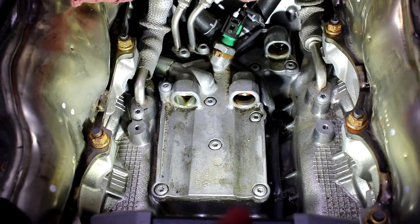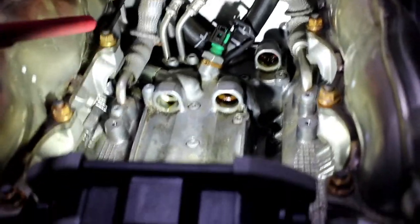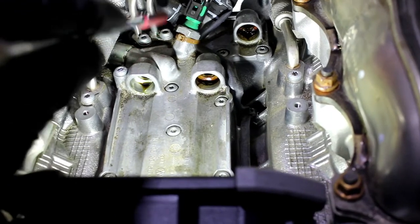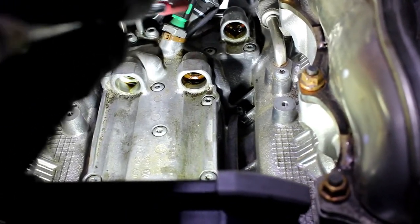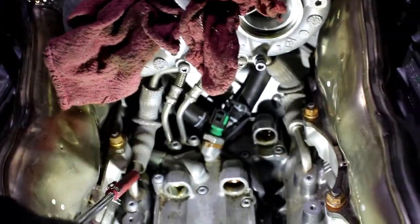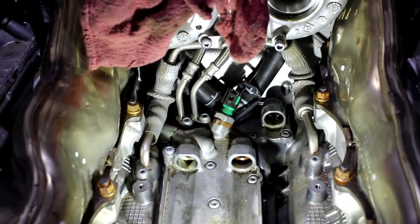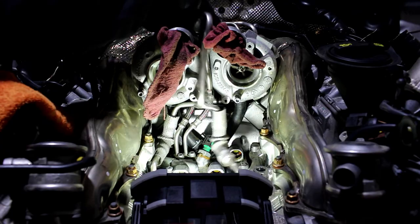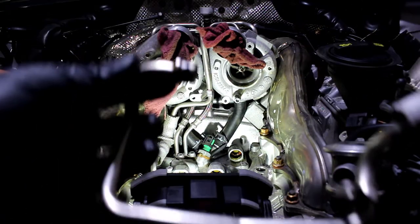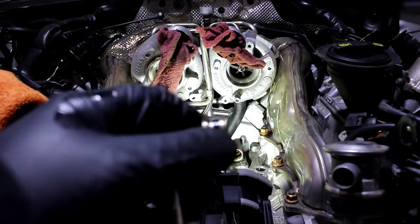I'm going to get into this and check back. Right now we're going to see if we can get these lines off — there look to be clips up there. I'll start here, remove these, and take it backwards. It doesn't want to come out super easily.